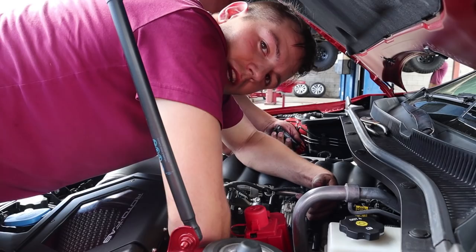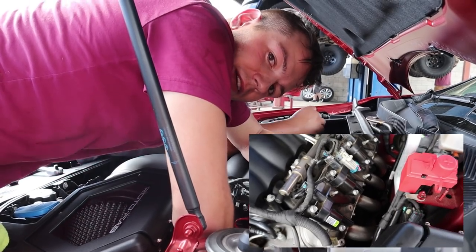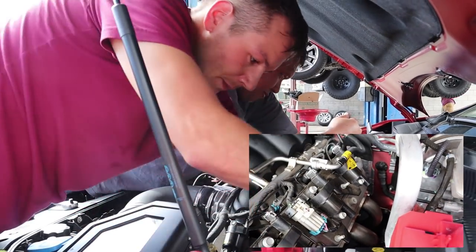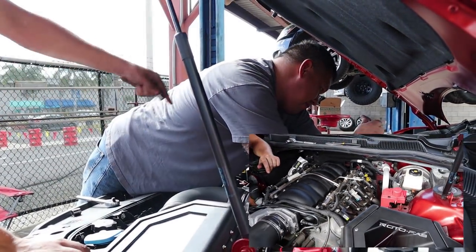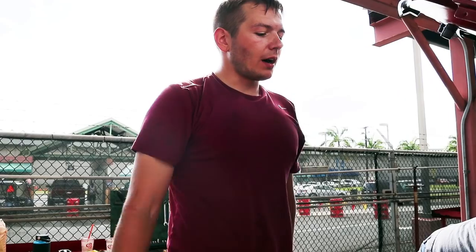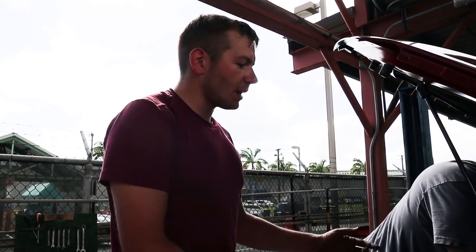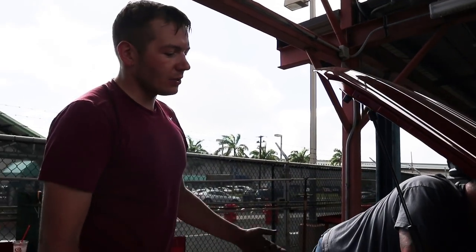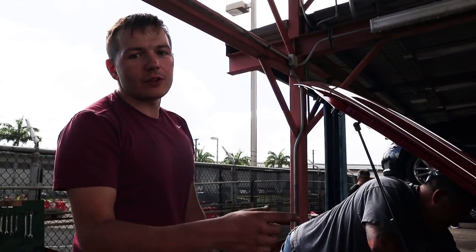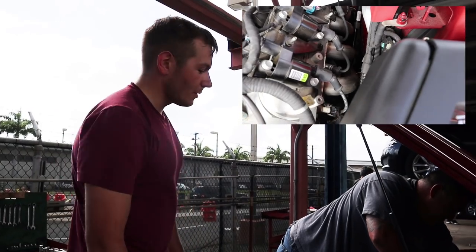We've got the headers bolted down — this one's all torqued and Jacob's working on torquing the other one right now. I'm putting the spark plugs back in so that's one less thing to do when we get back up top. I actually got the entire coil pack plugged in on this side. Jacob's tightened the spark plugs. Still need to plug the O2 sensors in underneath, tighten everything up, make sure it's level, then we'll download the tune and start her up. We're like 90% of the way there.